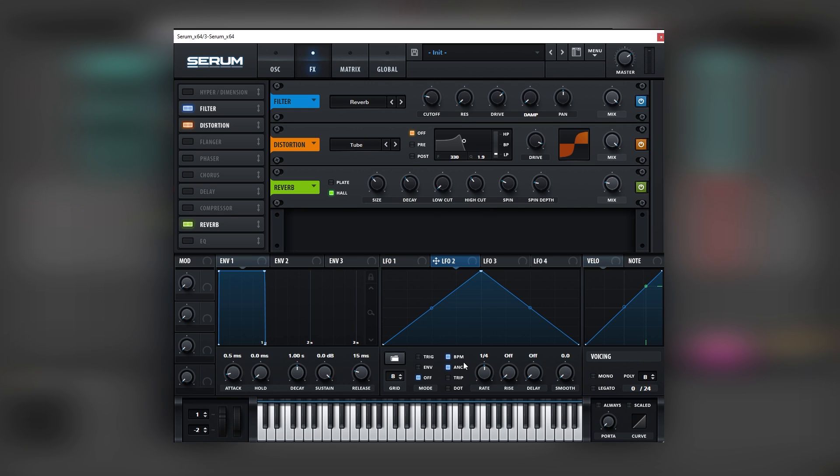So let's set our LFO to eight bars because this sound is a whole riff. We gotta find our way into adding all the different variations of it just by using one patch. So let's map LFO number two into the reverb and we're gonna create a rising shape. Let's leave this point here because that is where it ends.